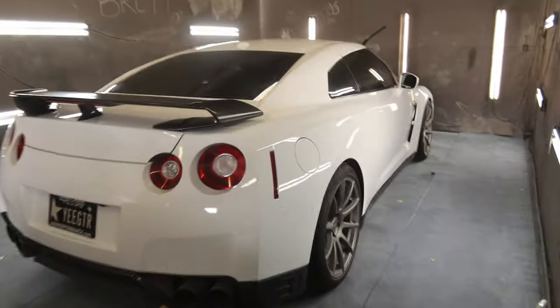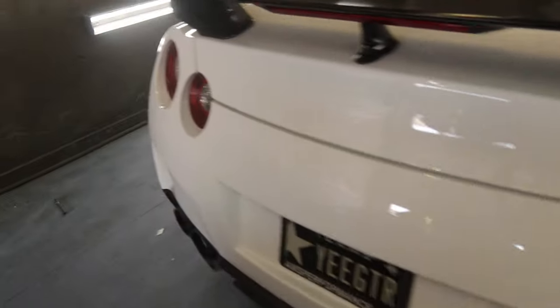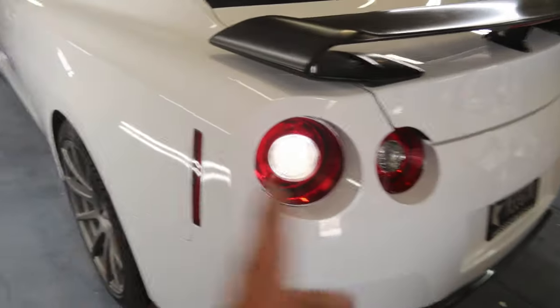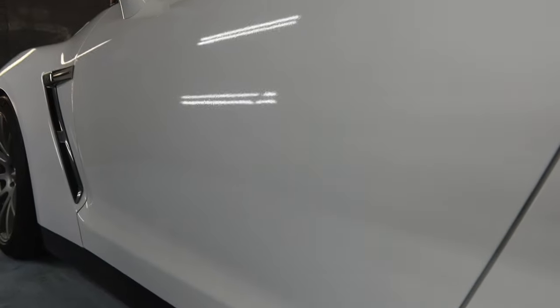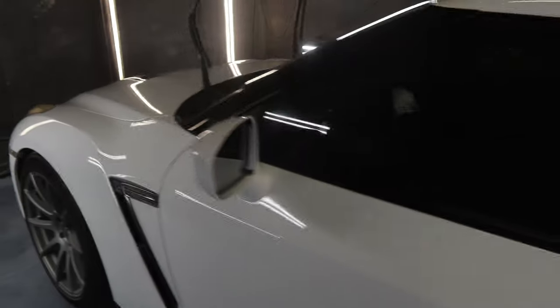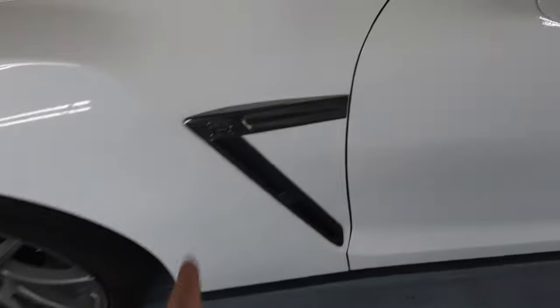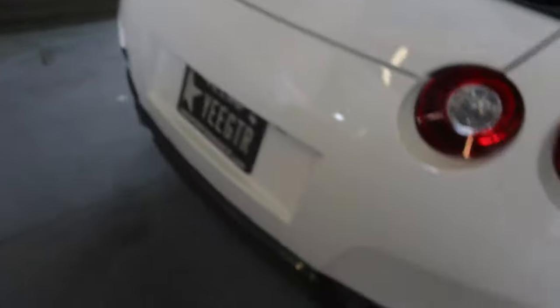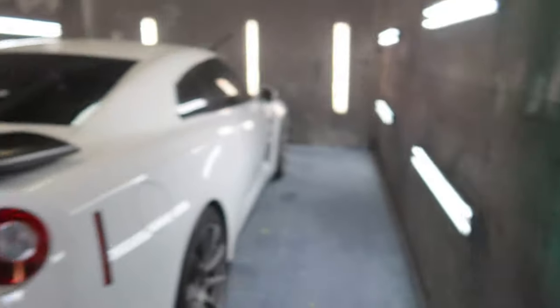Alright boys, the GTR is white — and I'm not talking like no cream or no beige, it's white. It looks great. We already put pretty much all the parts back on — the vents, license plate, the spoiler, the other license plate. I pretty much masked off the side square, so that was pretty easy.